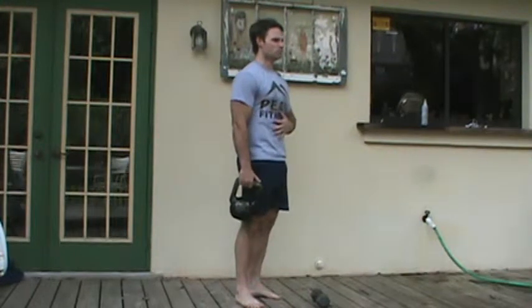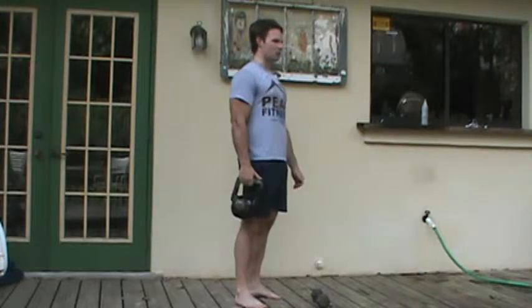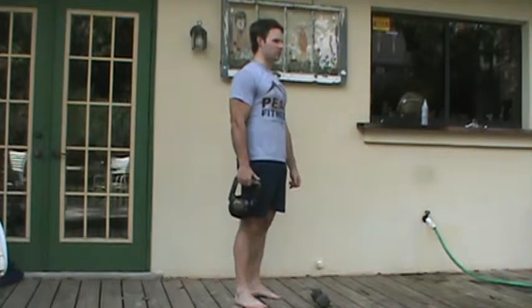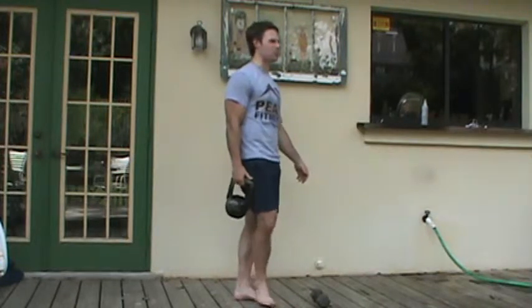Drop the ribs, get a deep breath in, then tighten the abs and lock this position in while stabilizing with the other side. Don't let the kettlebell pull you this way — hold this position statically. Just stand here and hold.